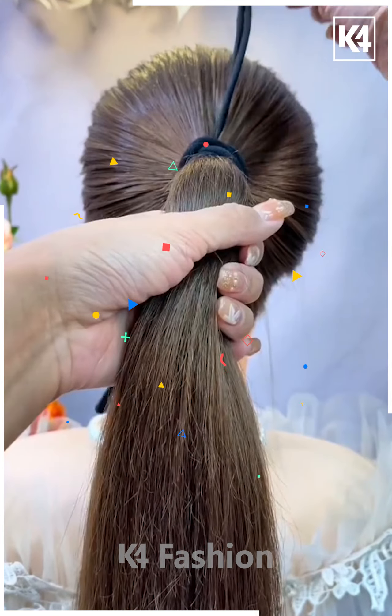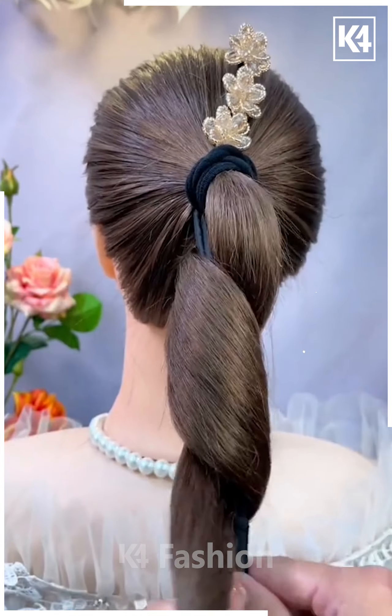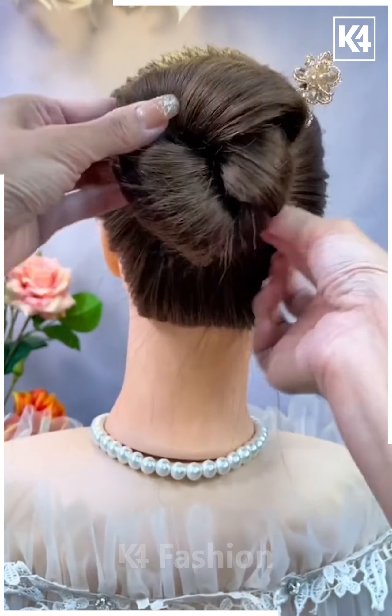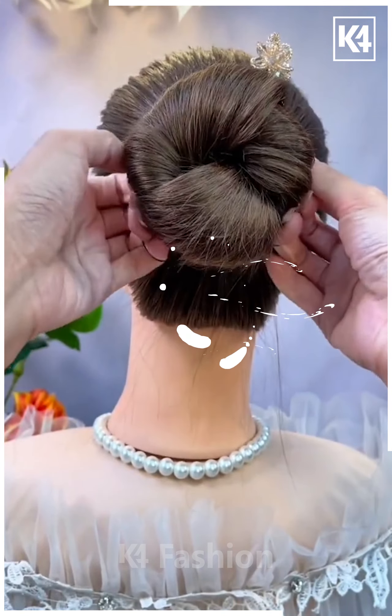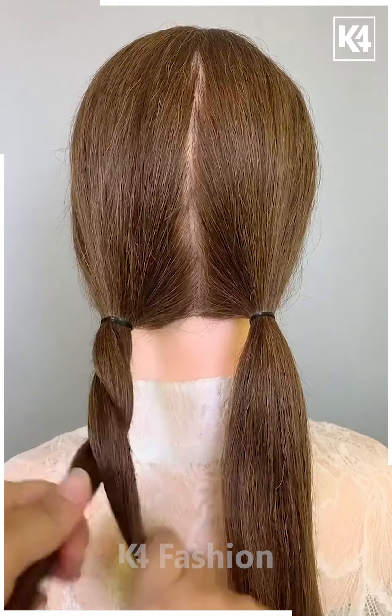For the next hairstyle, make a high ponytail, then fix some flower accessories as shown. The twist is then converted into a classical bun in just a few seconds. This is very simple and very nice — you can definitely give it a try.